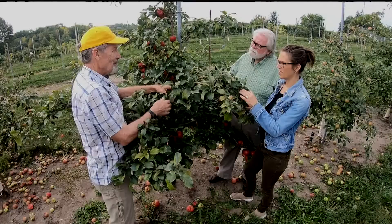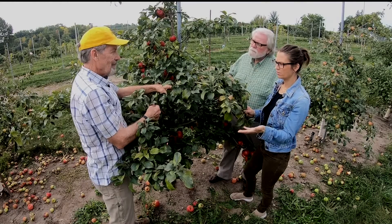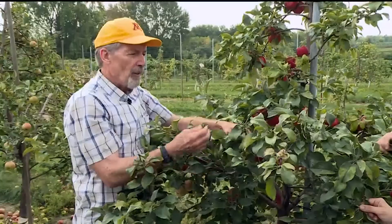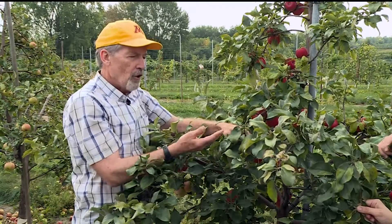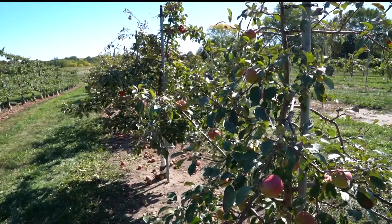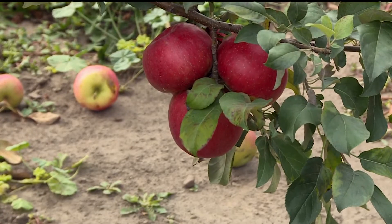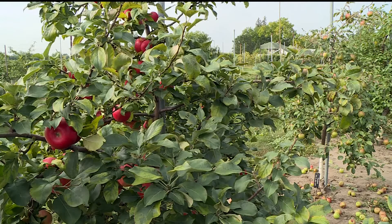Should we be watering our fruit trees throughout the summer? It is a good idea, especially when we've had a drought like we've had this year. The good news is that trees are more deeply rooted than say our garden vegetables or corn or soybeans, so they can tolerate more.